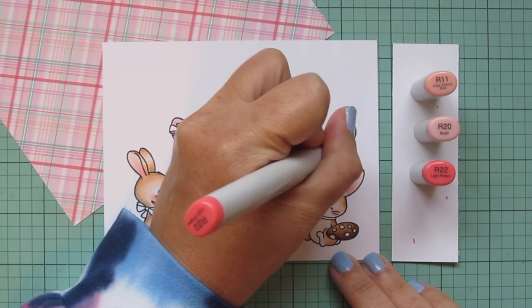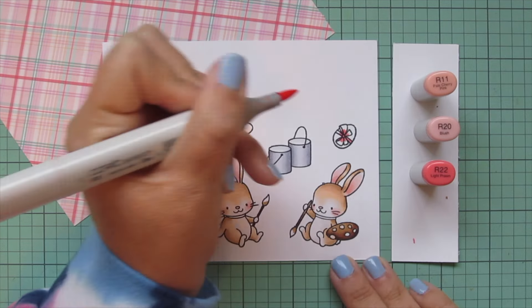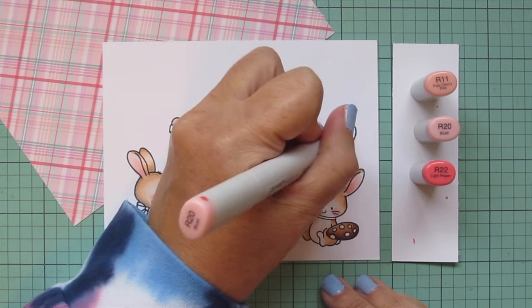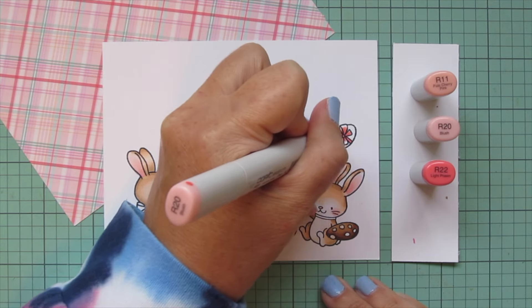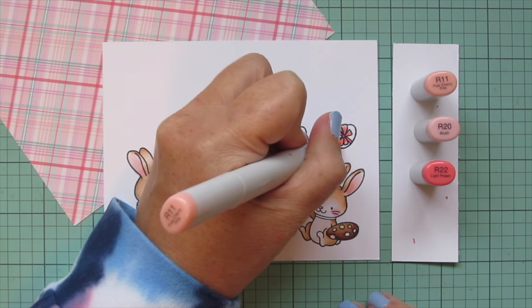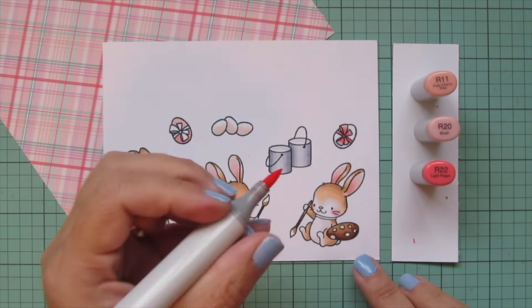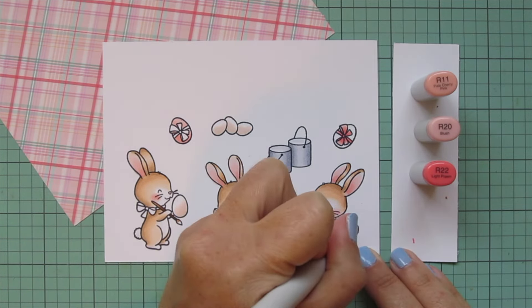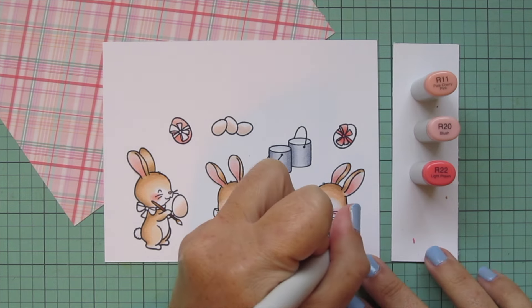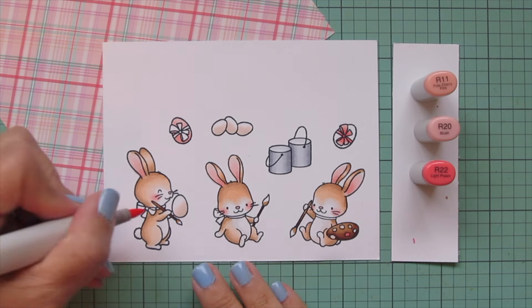I'll darken up this combo by taking away the R00 and adding in the R22, doing a few more of these accessory images like the ribbon on the other egg and one of the little dabs of paint on the palette. We have two different pinks in that pattern paper - the softer pink that is almost underneath all of the other stripes, and then the darker pink that is in that thin widespread grid almost on top of everything. I wanted to represent both of those.